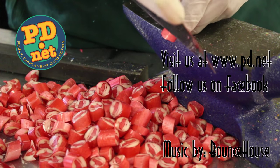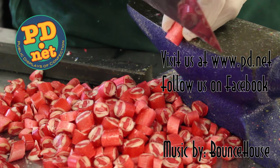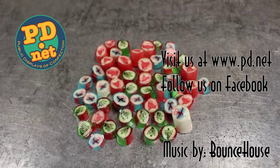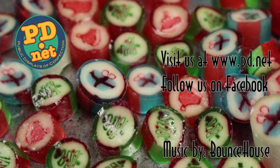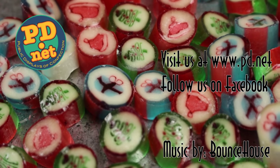This is all made in Tallahassee, Florida, and you can come and see it in person if you ever come to Tallahassee. You can also get the candy on the web at www.pd.net. Thank you for watching.